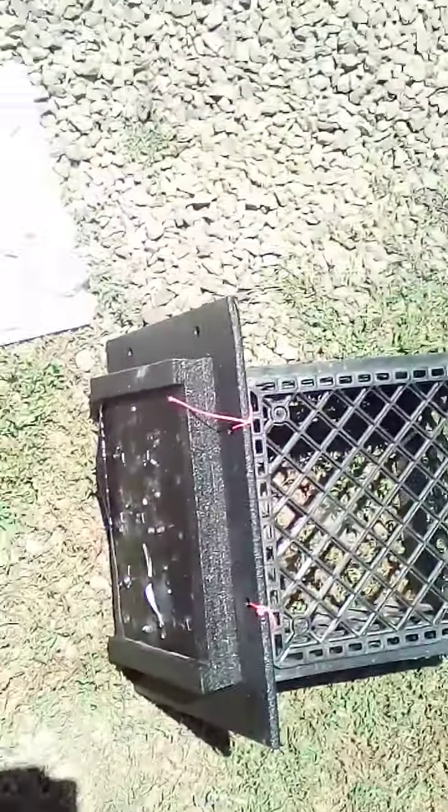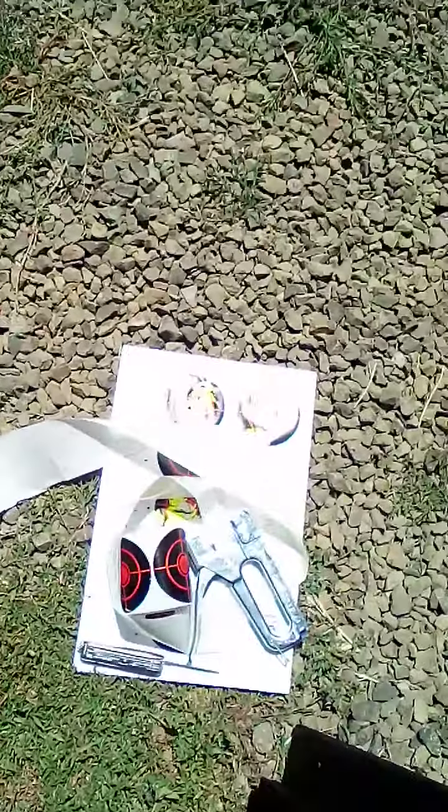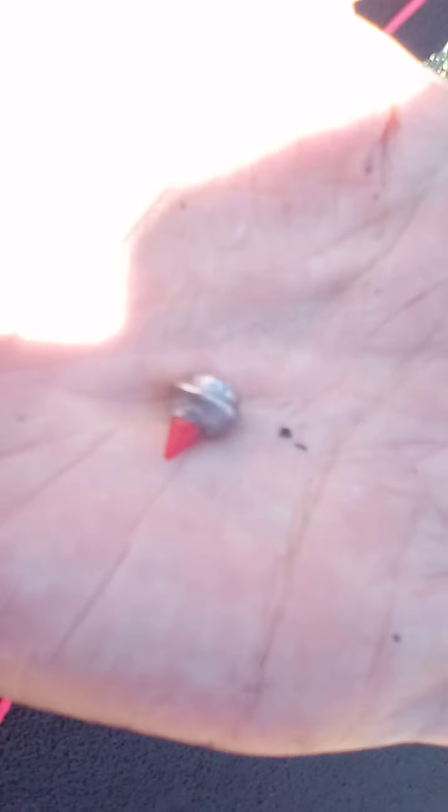As you can see, nothing through the back. Real quick, I wanted to show you what these Predator Poly Mags did. It just squashed them — you see that? Just squashed the pellet but the point stayed. Oh, that's cool.